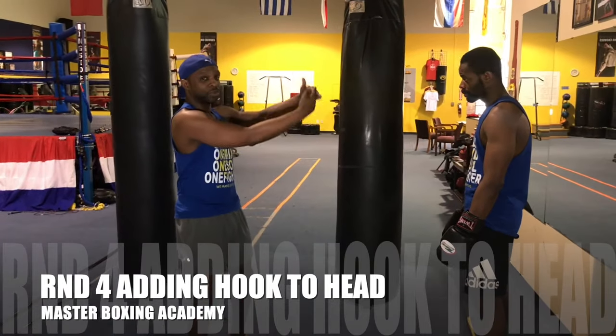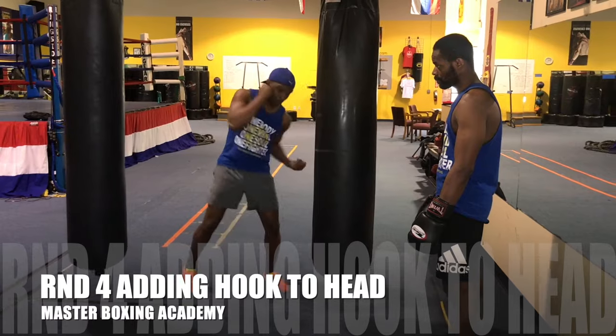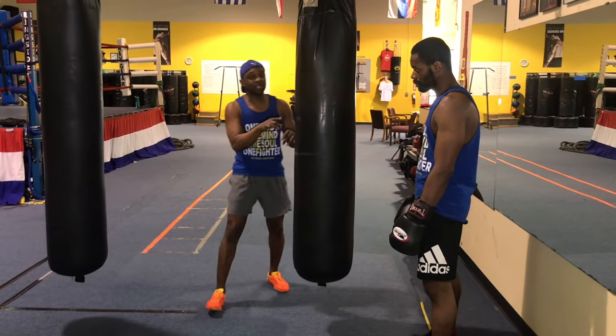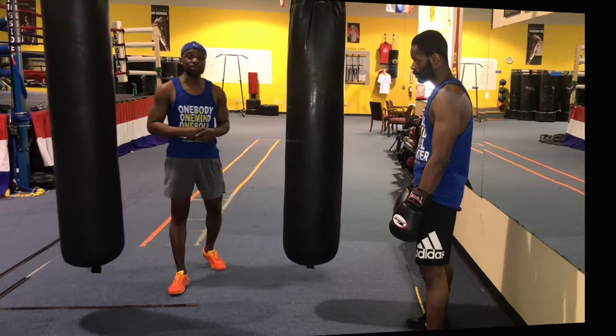And you can add to that sequence by adding more combinations and staying defensively responsible by keeping that head moving — boom, boom. And that's going to be the secret sauce we use for maximizing what you can do out of the peekaboo style.